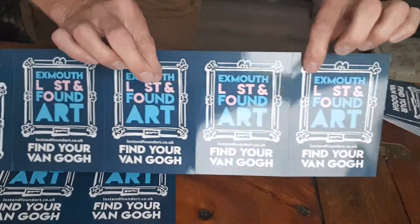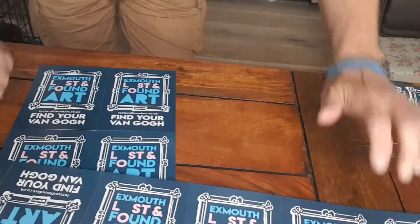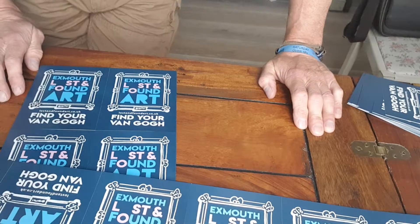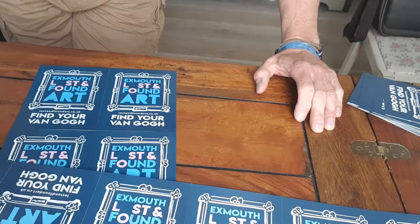Be careful how you do it because you don't want them to turn up upside down, like I've just done. If you're an artist, check with your venue that they're happy to do that, and if you're a venue, please ask your artist for some cards. Thank you. Bye-bye.